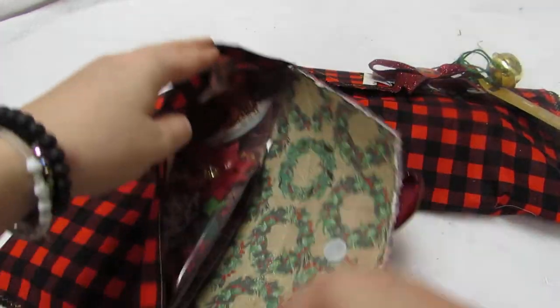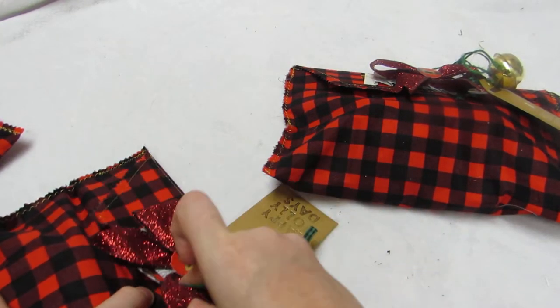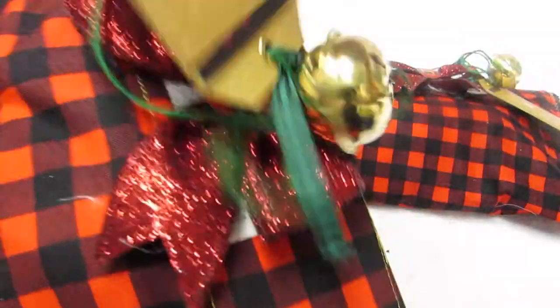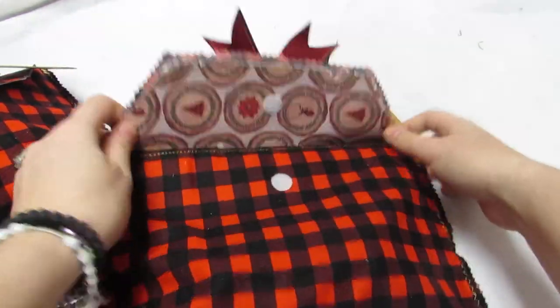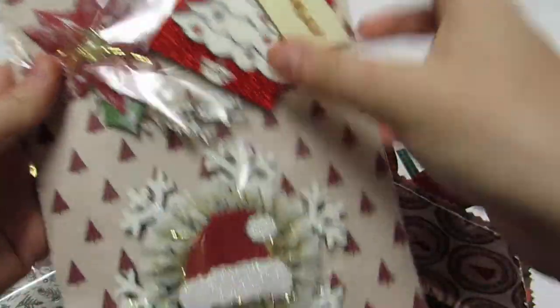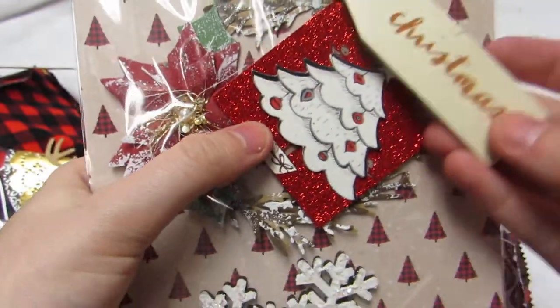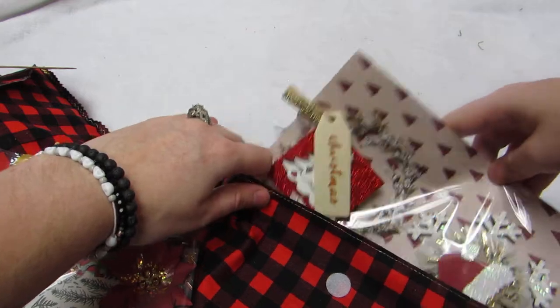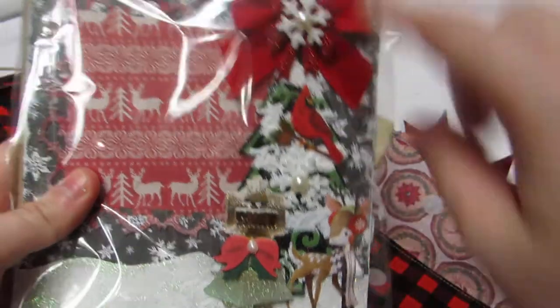I really love how these came out - I should have made an extra one of these bags for myself. This one has a different paper inside, and the snowflakes are slightly different from the other one. The rosettes vary too - this one has deer, this one has a tree and it says Christmas. And then this one has a deer matching embellishment so I wanted it to match.